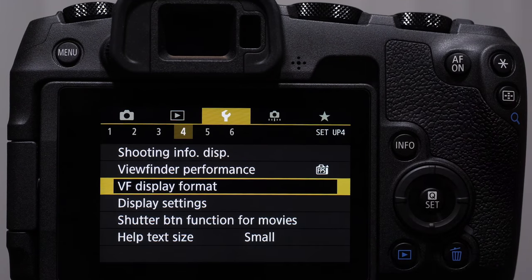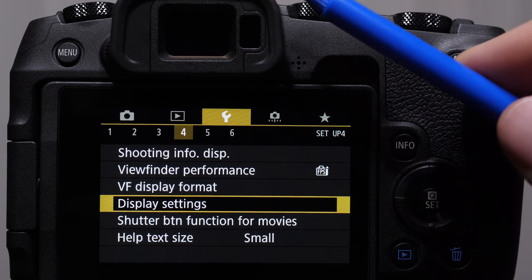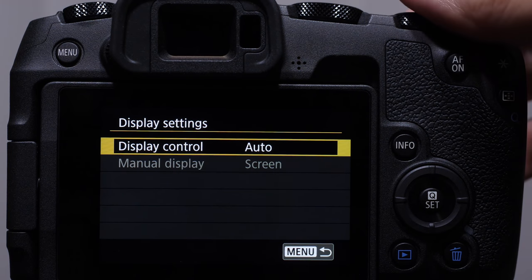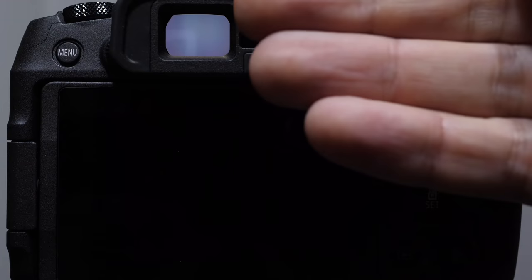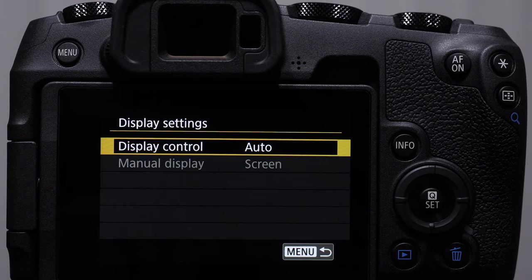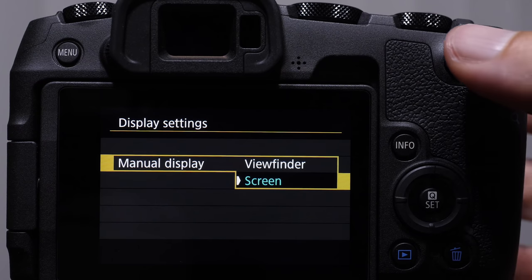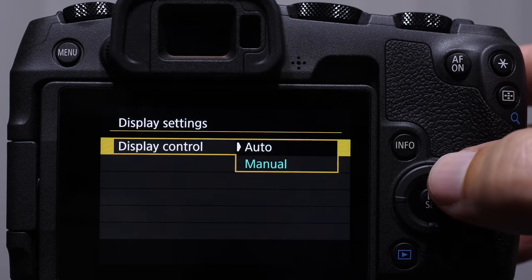The viewfinder display format refers to what we see in the viewfinder — display one or display two. I like display one a little bit more. Display settings allow us to control how our viewfinder and back monitor are working. When we have this set to auto, we're telling the viewfinder to use its sensor so that when we pull the camera up to our face, the back monitor turns off as a power-saving feature. So if you're holding the camera and your hand is in front of that sensor, you'll block it and wonder why your camera isn't working. The display settings auto means the sensor is on. We can turn it off and manually choose to use the viewfinder or the screen — this is good if you're using a gimbal. For now, we'll leave it on auto.